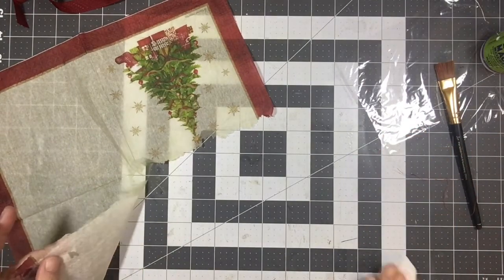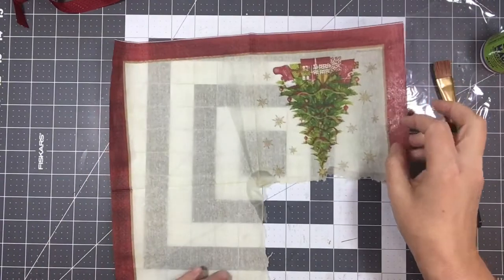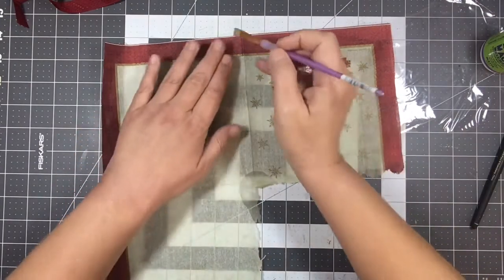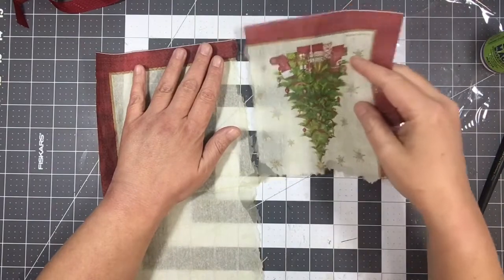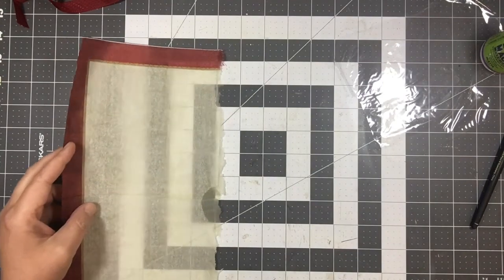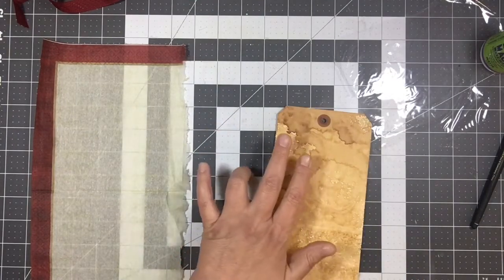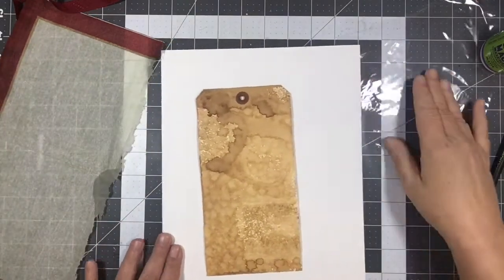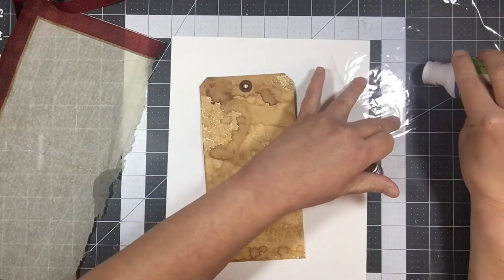I'm going to set my napkin up here and set my tag over here. This is the side I want to first put on the whole front of the tag. I'm going to rip that apart, and then we have another one for another project. I should have grabbed a piece of scrap paper — I always do that. I do actually have scrap paper right here. So I'm going to go ahead and get some of the decoupage glue and just pour it right on the cellophane.